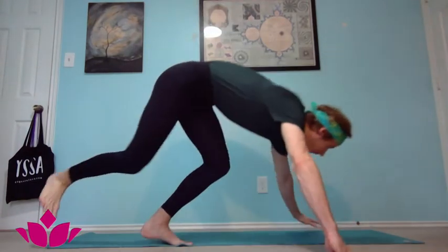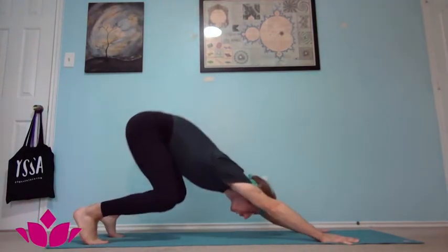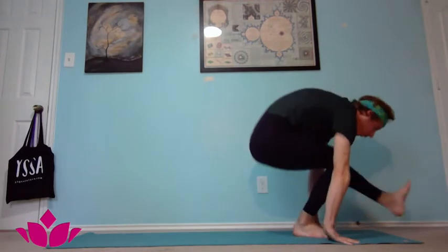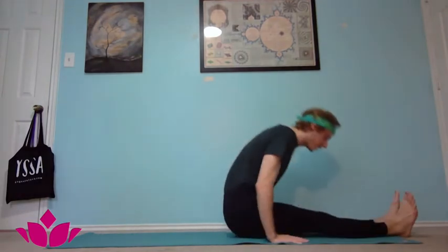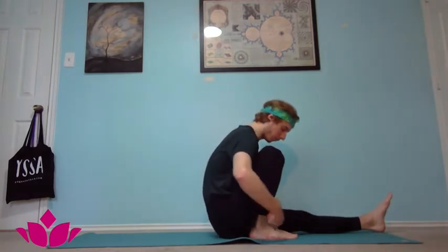Today we're going to be talking about Marichasana A. Starting from downward facing dog position, you're going to step or jump through into Dandasana seated position. Starting on the right side, bring the right leg up towards the hip, bringing the heel as close to the hip as possible.